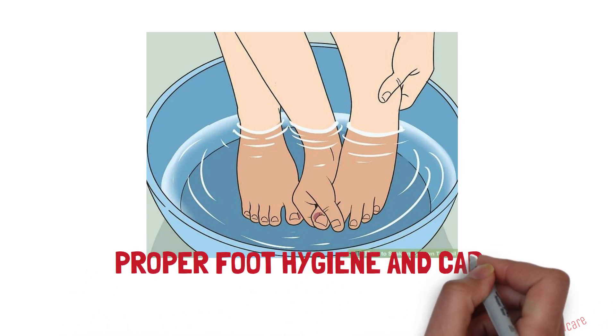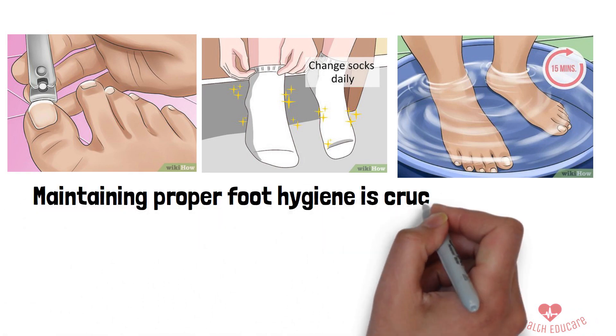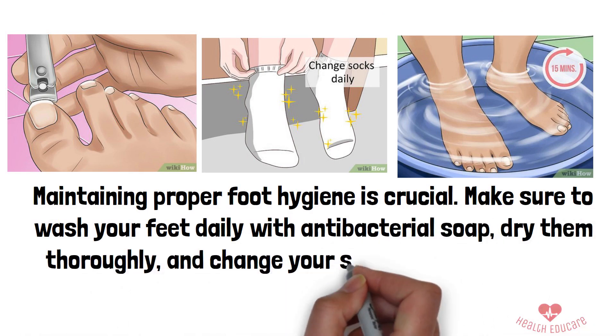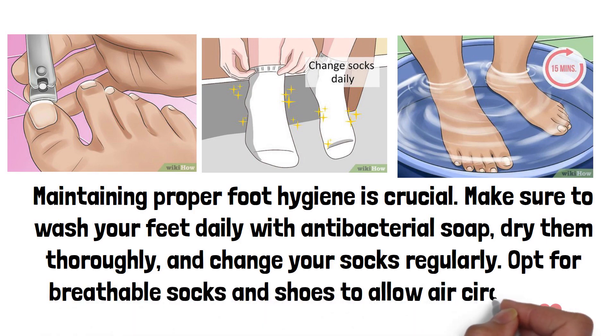5. Proper Foot Hygiene and Care. Finally, maintaining proper foot hygiene is crucial. Make sure to wash your feet daily with antibacterial soap, dry them thoroughly, and change your socks regularly. Opt for breathable socks and shoes to allow air circulation.